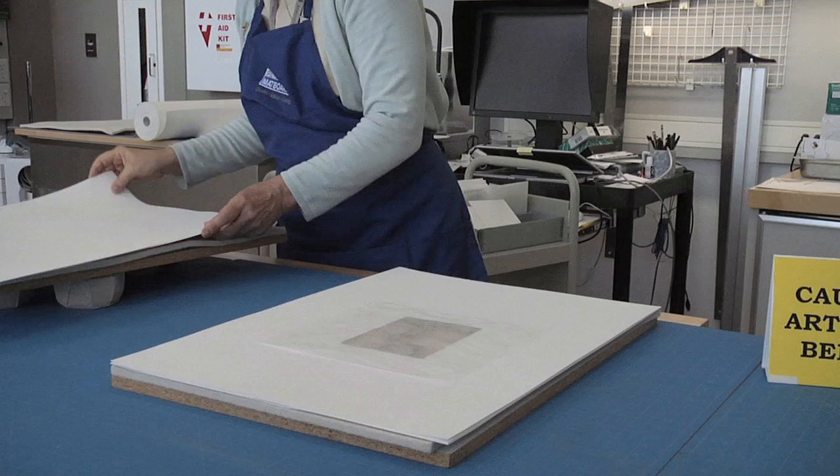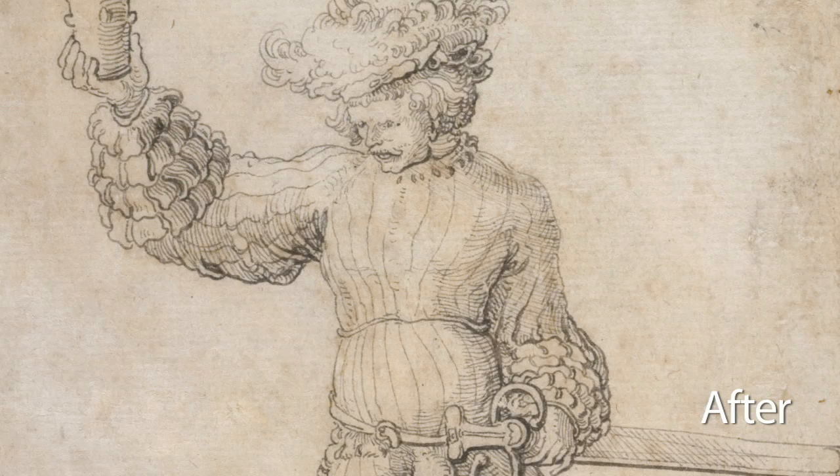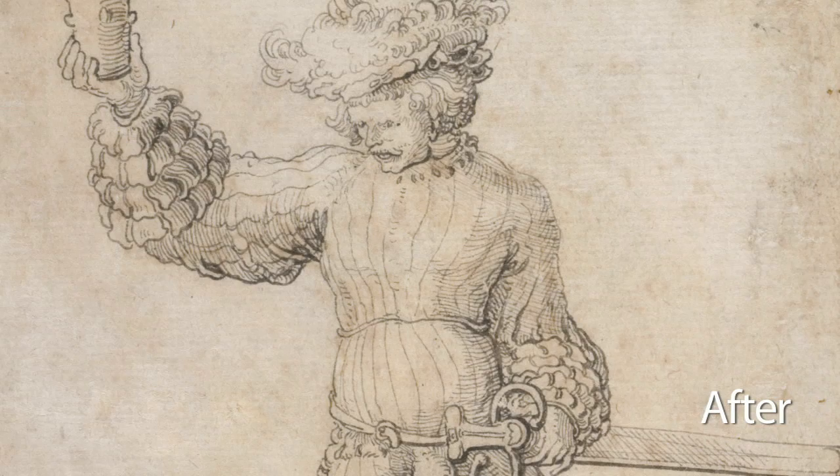The goal of conservation isn't to make a drawing look new again. Rather, it's to safely reduce the damage that distracts from the design and bring the sheet closer to the artist's original intent. Evidence of age is still present, but now recedes into the background so that you may focus on the drawing.